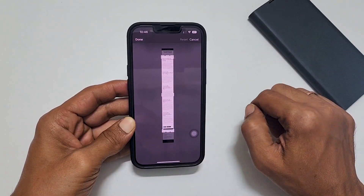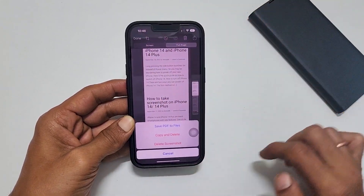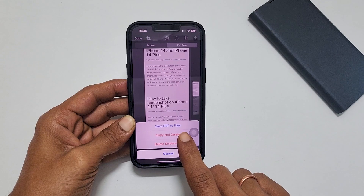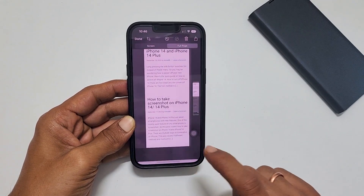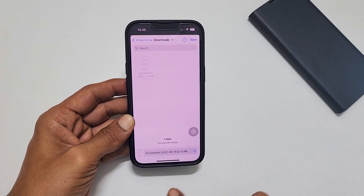Next, tap Done, and then tap Done again. Here, you can select the option 'Save PDF to Files'. Select the location where you want to save this screenshot and then tap Save.